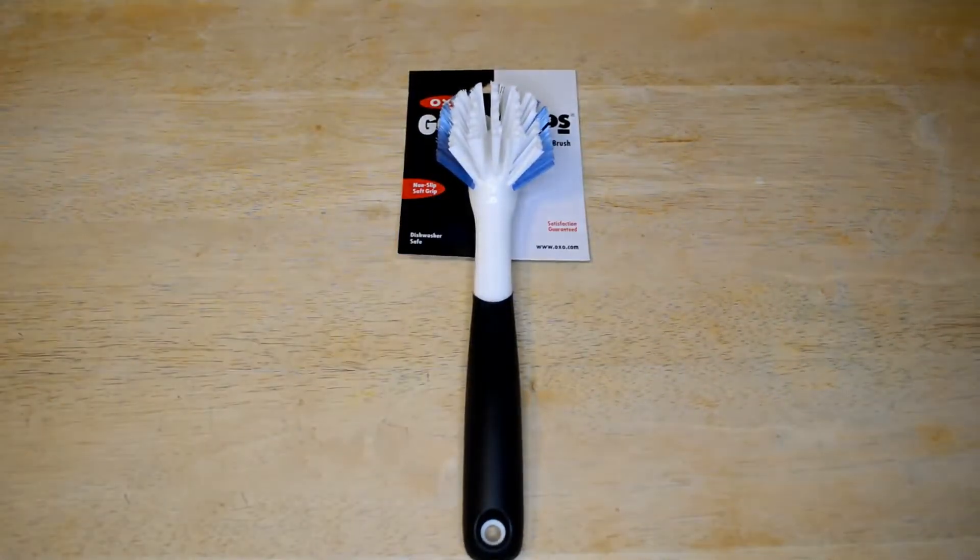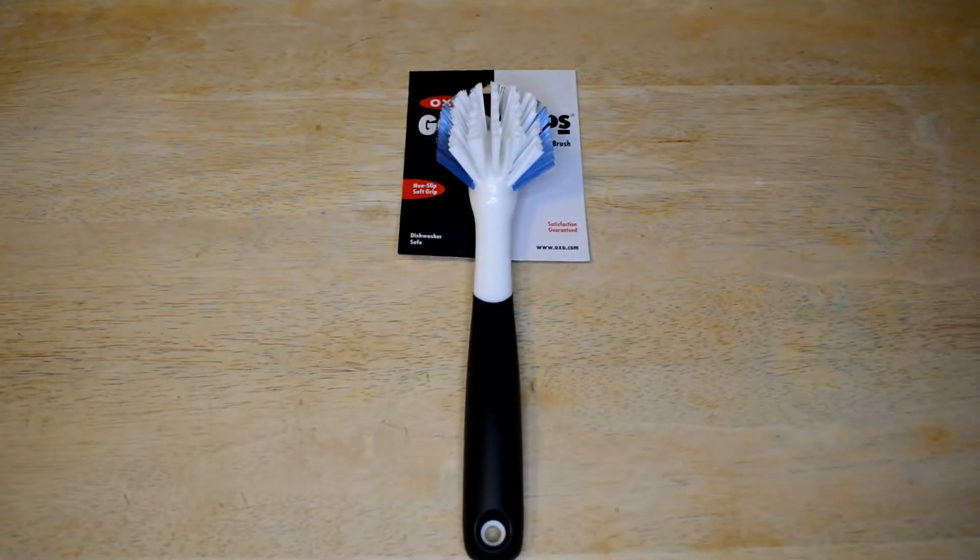Welcome to the Nine Malls Gadget Review channel. Today I'm reviewing the relatively simple yet very popular OXO Good Grips dish brush. This thing gets an amazing 4.5 out of 5 stars on Amazon with over 1,500 customer reviews. It's priced at $5.99 with free shipping, so very reasonable.